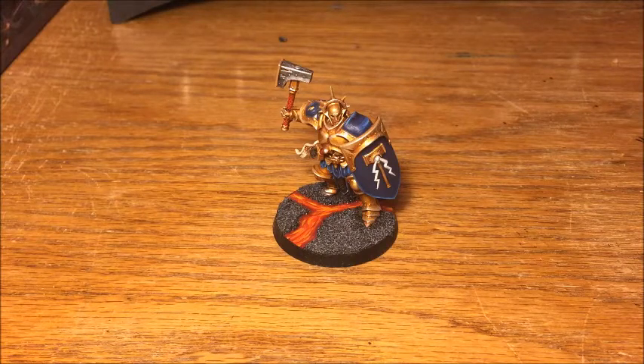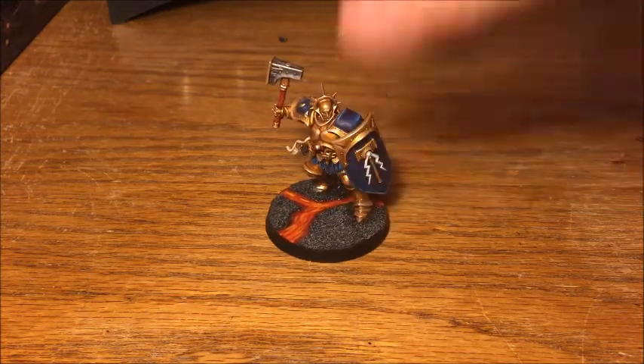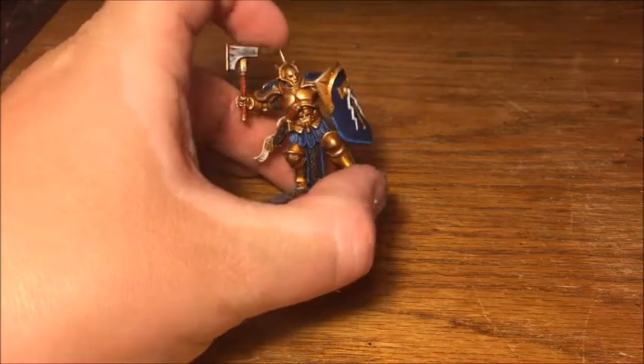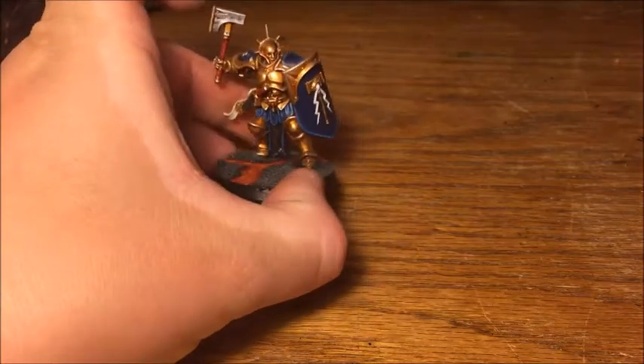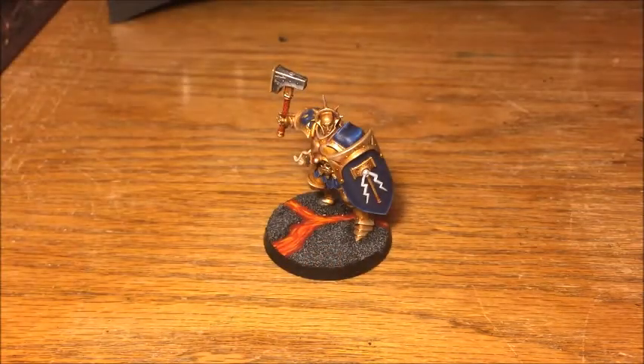Hey guys, it's Will here and I'm back with another painting tutorial. Tonight I've got one I've been wanting to do for a while — the Hammers of Sigmar scheme for my Stormcast Eternals, this lovely gold scheme similar to the one GW use. I wanted to do this for a while because I'm really pleased with how this army looks, particularly when there's lots of them together — a really beautiful army.